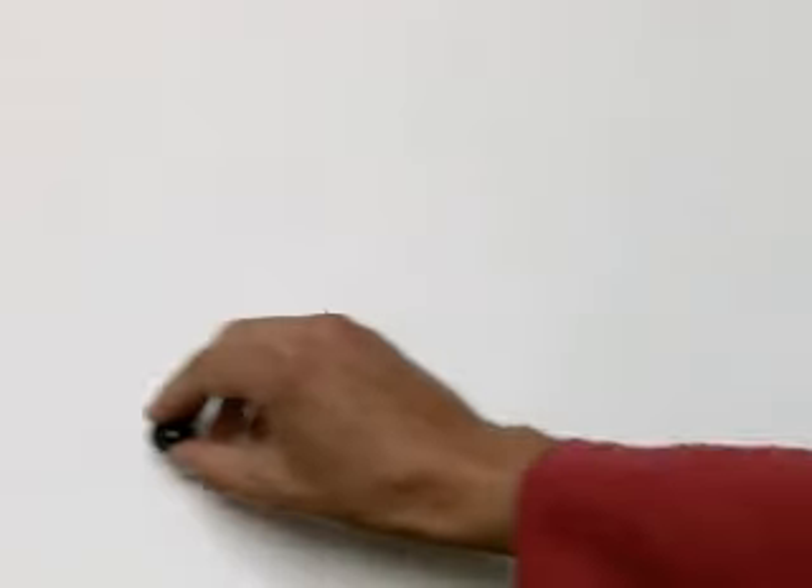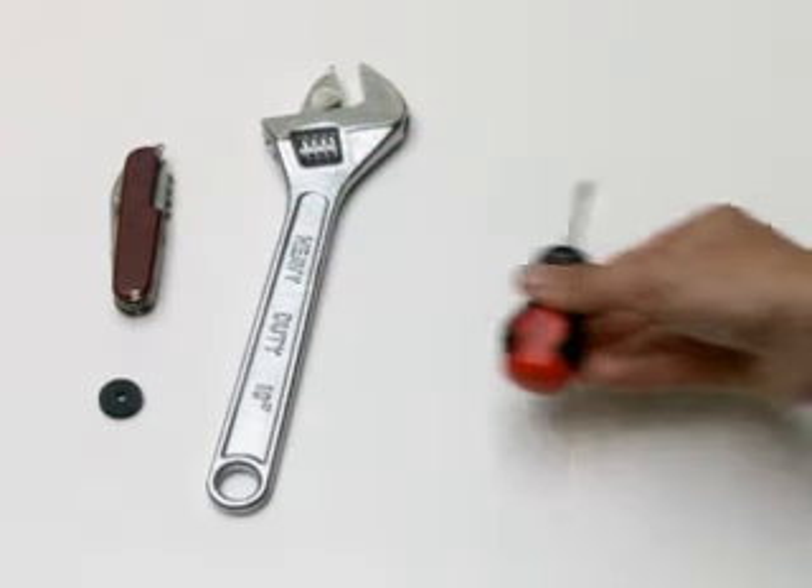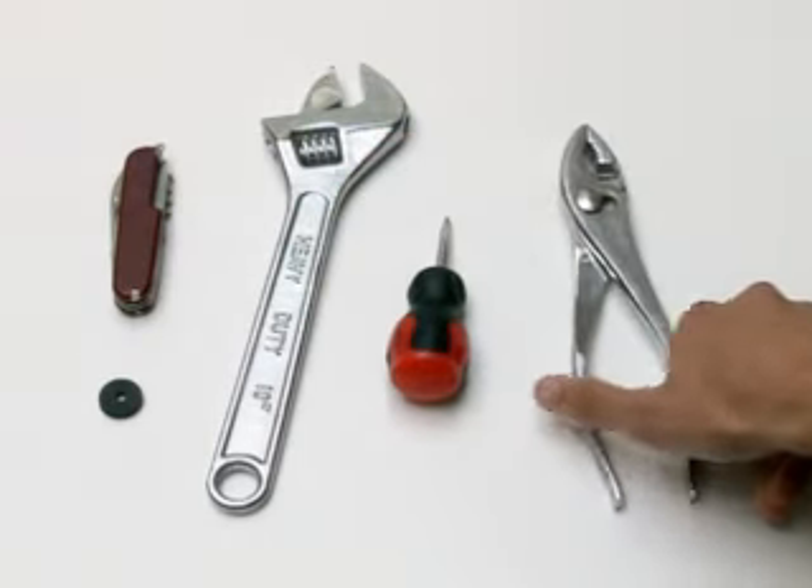What you will need: a replacement washer, a knife or small screwdriver, an adjustable spanner, a screwdriver, and a pair of pliers.